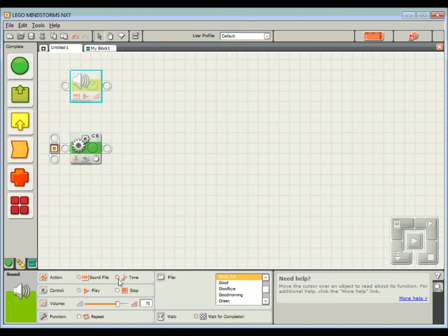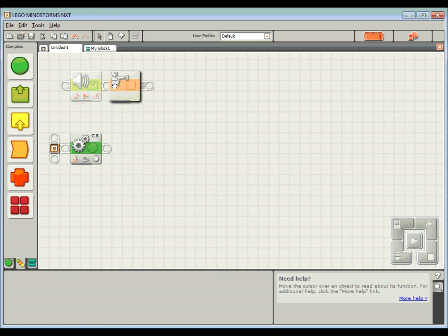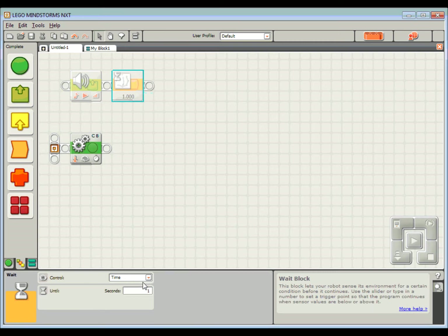Rather than doing a particular sound file, I'm going to grab a tone. The tone I'm going to choose — let's stick with the G note. In this case it's going to play the G note for half a second. Then I'm going to put in a little delay because I don't want that sound to be continuous — I want that beep-beep kind of sound. So I've got a wait block in here, and rather than waiting for a sensor, I'm going to wait for time — 0.5 seconds.